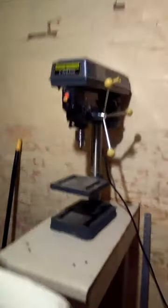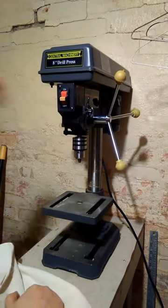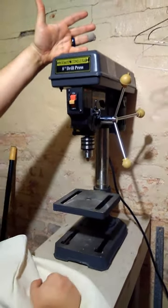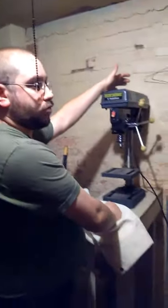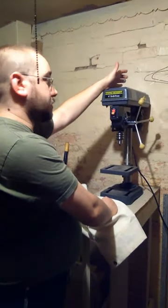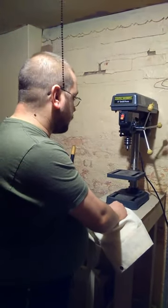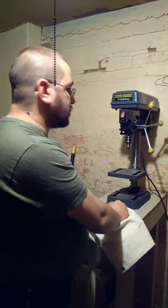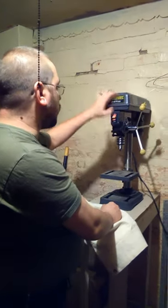Now, what I call the centerpiece — this is my drill press. I got it from a guy on eBay, local pickup only. This drill press is from Harbor Freight — or was at one point. He bought it brand new in 2011; it was $70, and I got it for $60. He said he used it once to drill about 20 holes. Thing works great and quiet.